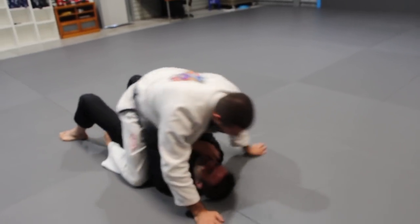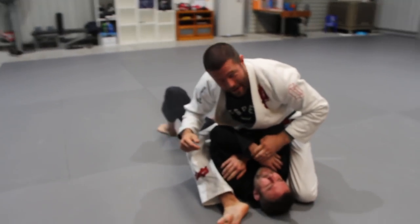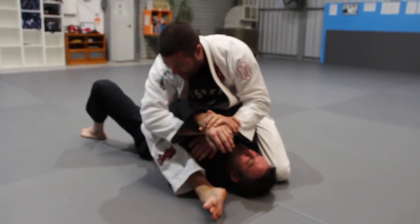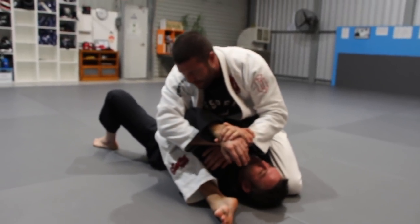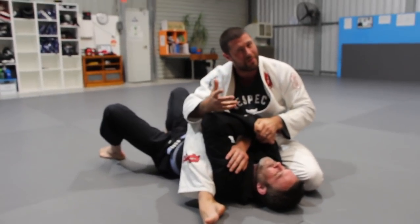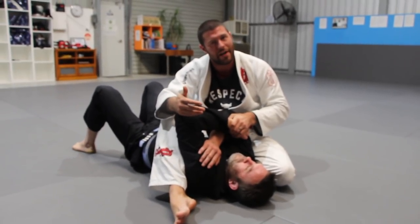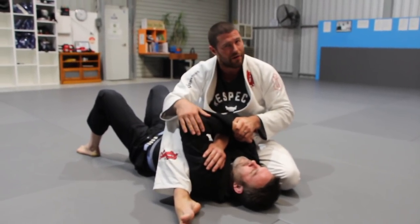However, from the S-mount position, another great attack is the Americana. It's got to come on strong and relatively fast, so do it with control. But understand if you do it too slow and friendly you'll get out — as most Americanas go that way. Very good attack.